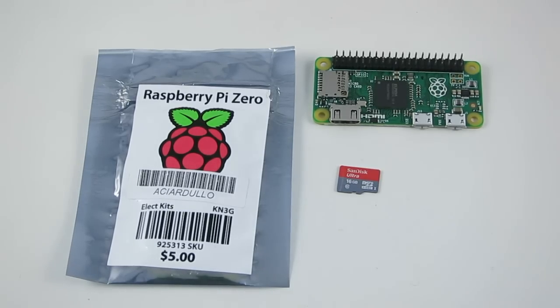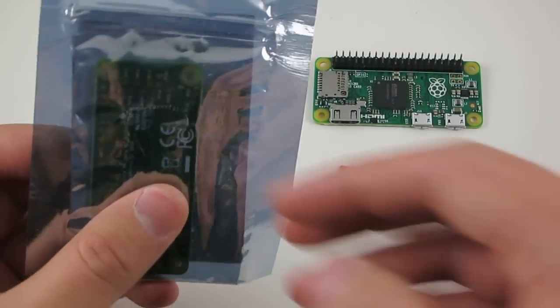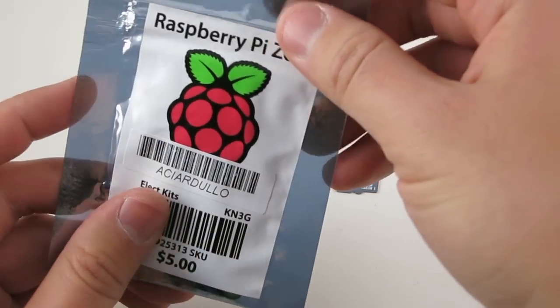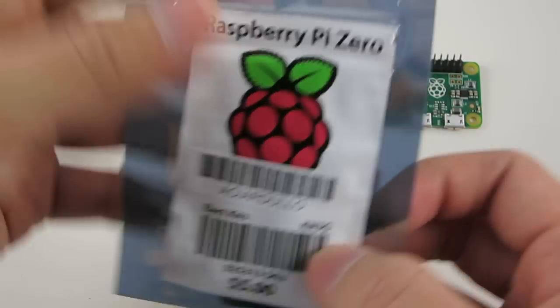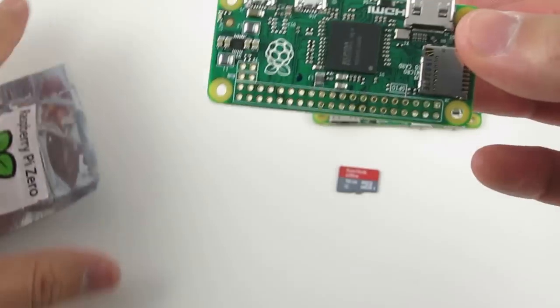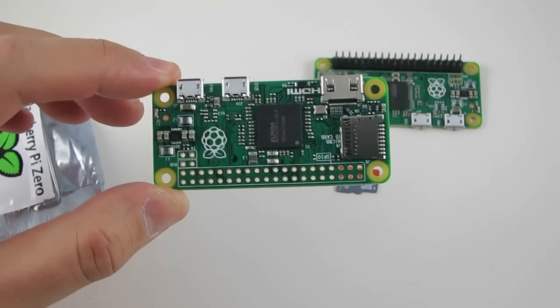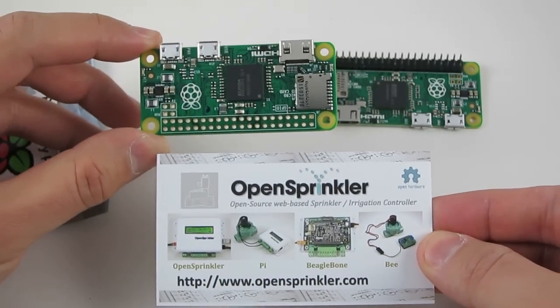I'm sure many of you have heard about the Raspberry Pi Zero, which is a very small and low-cost Raspberry Pi that can run a full Linux system. And this is the package that it came with, so let's open the back and see what's inside. Here is the Raspberry Pi Zero — it's really small. Here is its size compared to a standard business card.